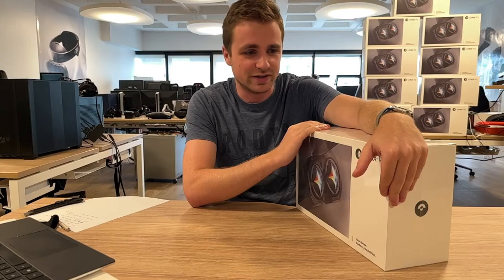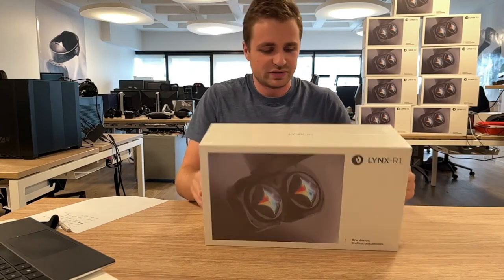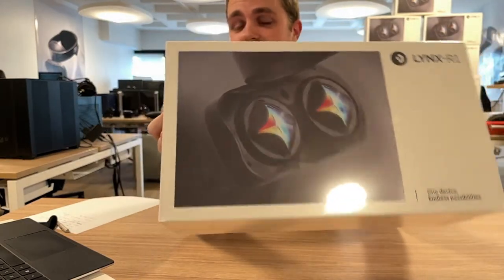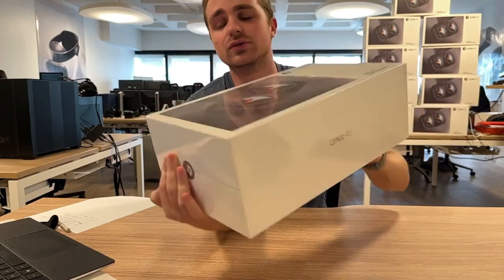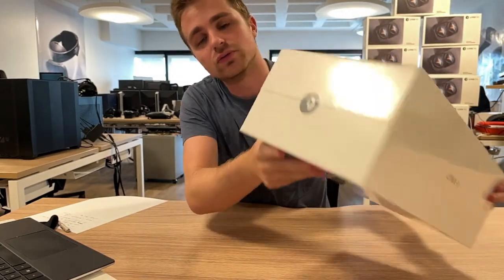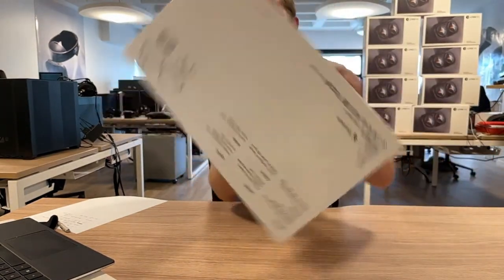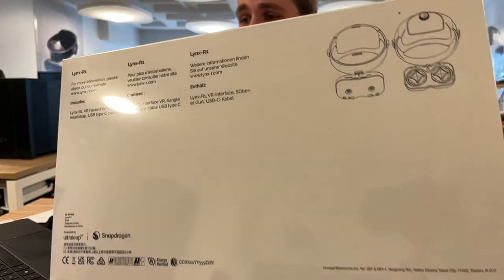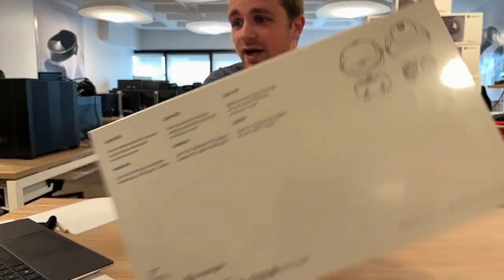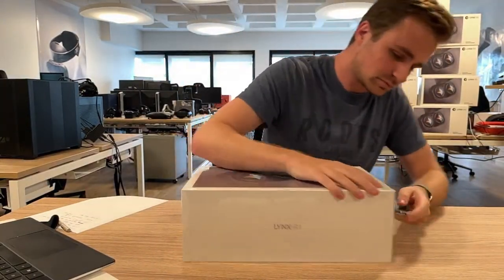So this is a Lynx R1 box. It looks like this — we have a pretty good rendering done by the team in KeyShot. This illustration is a ray-traced image with stickers on the sides showing 'Lynx R1.' The back looks like this. At the bottom you have the regulatory certification logos, and at the top you have some explanation of what's inside.